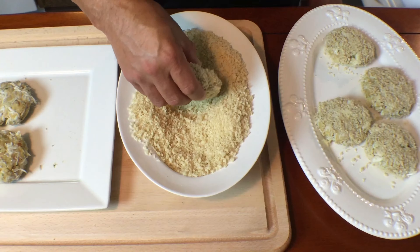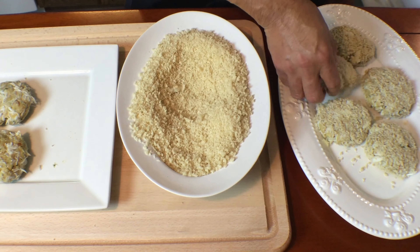Shape mixture into eight evenly sized patties, then lightly coat all the patties in panko breadcrumbs.